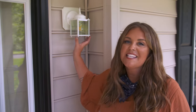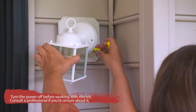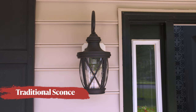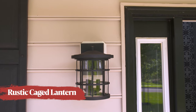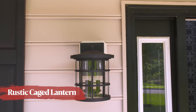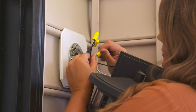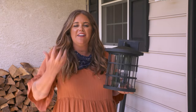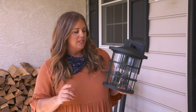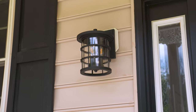Another way to improve curb appeal is with lighting. I'm gonna swap out these pretty basic builder grade lights with something with a lot more texture and character — it's really gonna impact the porch. For a more traditional look you could try an elongated scrolly lantern; for a vintage feel, a rectangular lantern; or for a rustic style like I'm going with, a caged lantern with an aged metal finish. The lights I'm swapping in are significantly bigger and more substantial, with glass all the way around so I get a solid amount of illumination up here on the porch.